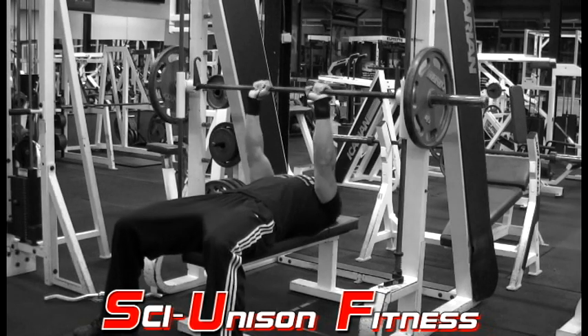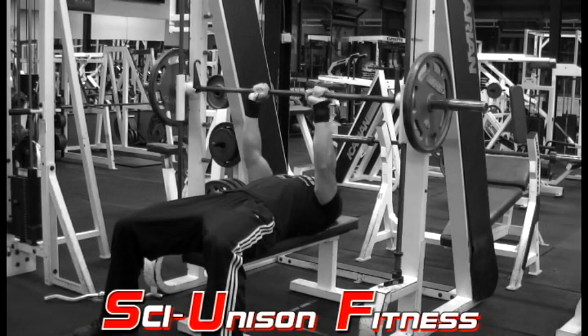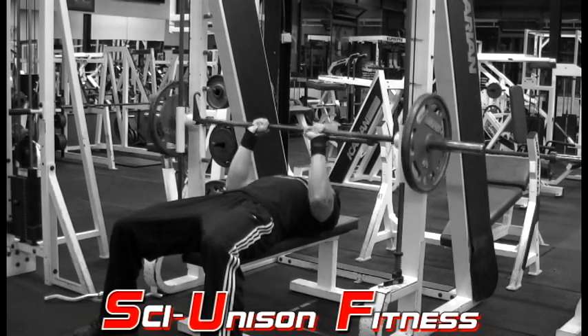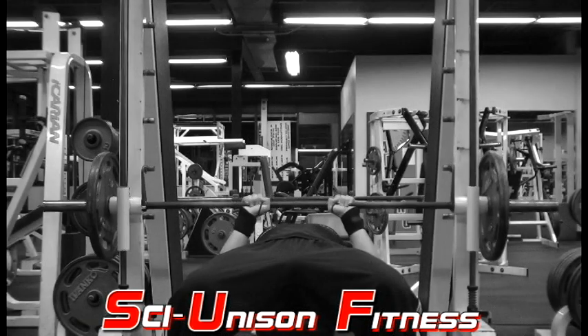This exercise is the same thing as a standard close grip bench press. The only thing that's different is that you'll be using the Smith machine. First you want to start by taking one of the flat benches and slide it into the middle of the Smith machine and make sure it's centered.